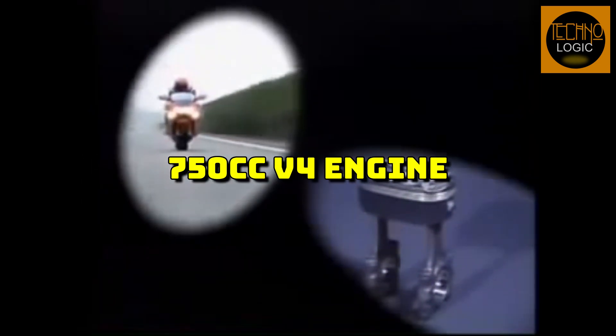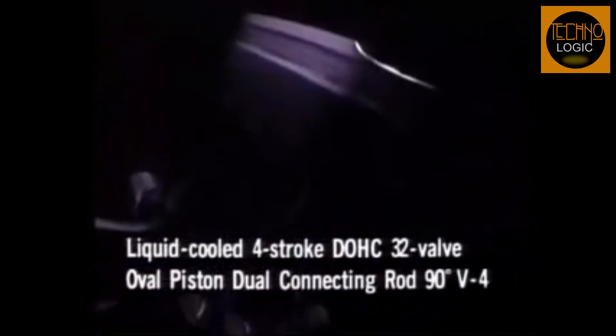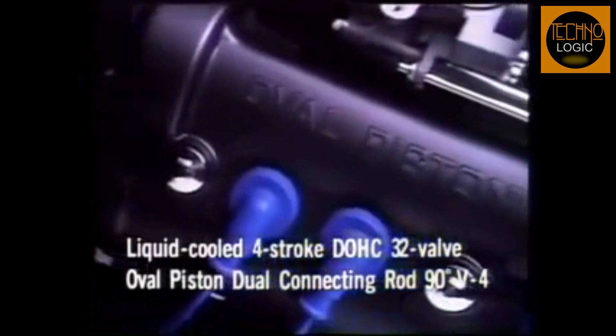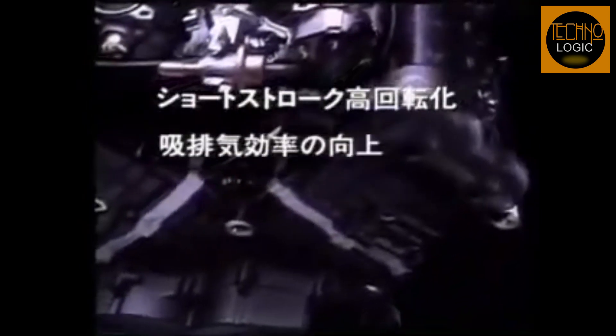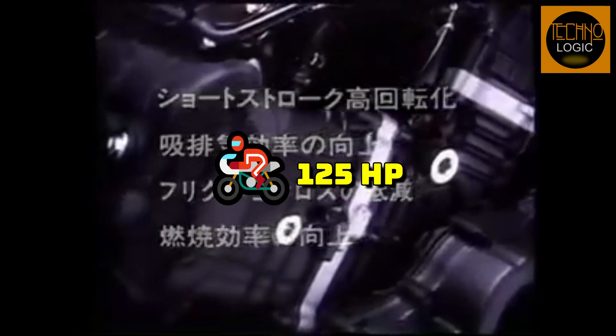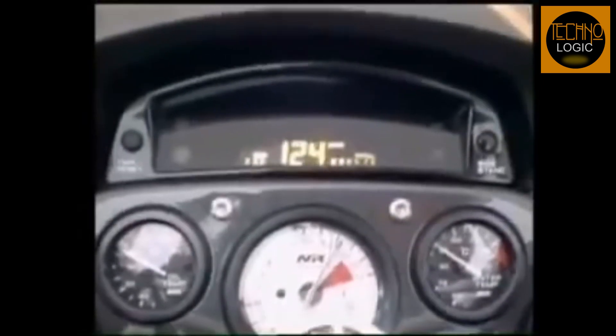The NR750's engine was the most remarkable feature of the bike. It was a 750cc V4 engine that used oval-shaped pistons, each with eight valves and two connecting rods, making the engine equivalent to a V8 in terms of valve area and combustion efficiency. The oval-piston engine allowed the NR750 to rev up to 15,000 RPM, producing 125 horsepower at the crankshaft — a technological marvel ahead of its time.